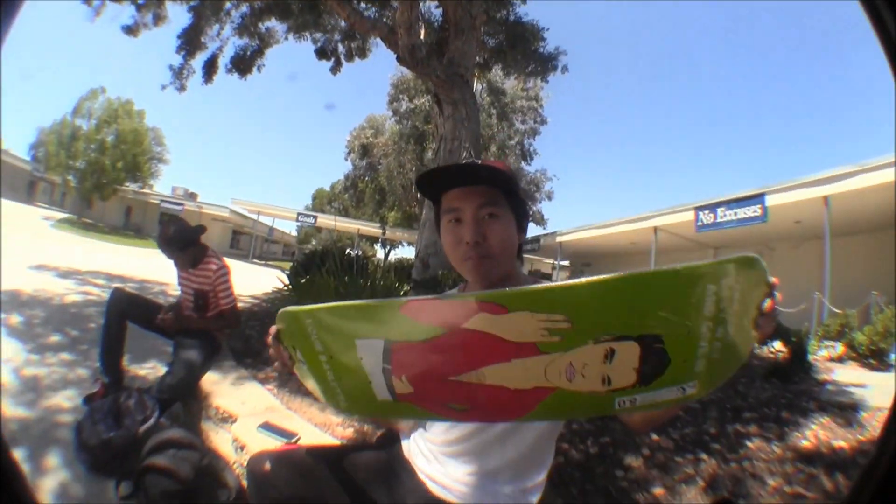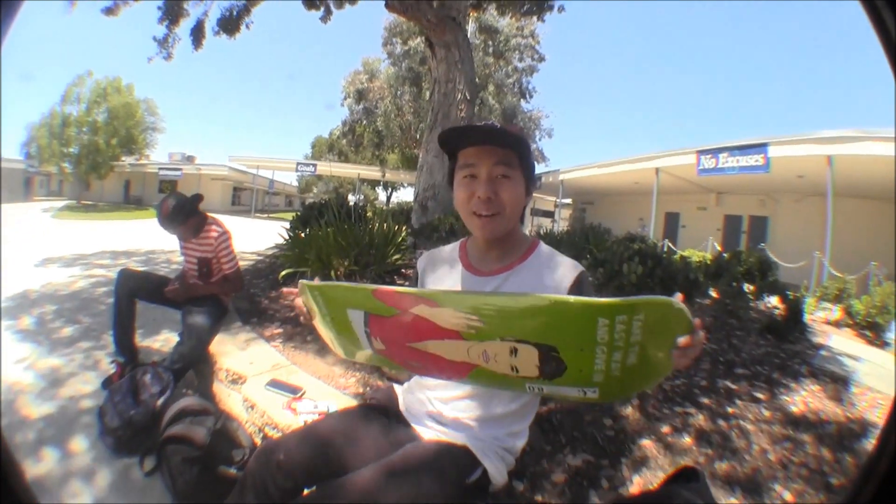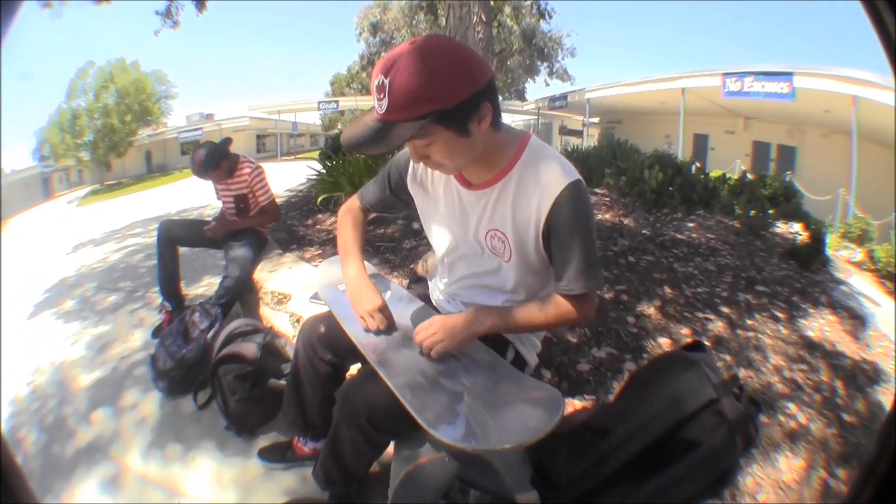Alright, so today I'm gonna be setting up an Enjoi deck. I was gonna do an unboxing but that clip got deleted — I don't know what's up with that — but yeah, so let's get right to it.